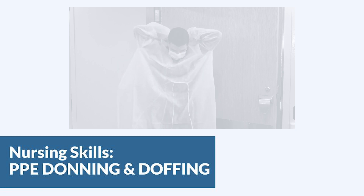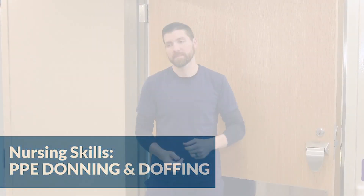PPE should always be donned and doffed in a doorway or in an anteroom, and you always start with hand hygiene.